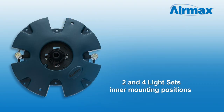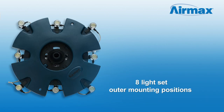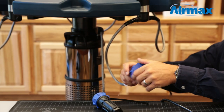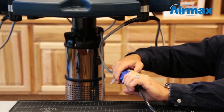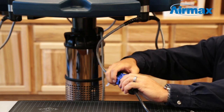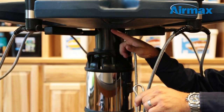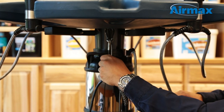The 2 and 4 light set should be clipped onto the inner mounting positions, whereas the 8 light set will also use the outer mounting positions. Once all the lights are attached, remove the power cord end caps and connect the power cord to the light set quick disconnect. Save the power cord end caps, as you will need these when storing the lights for winter.